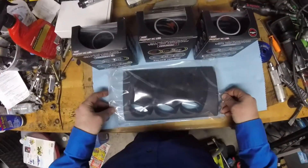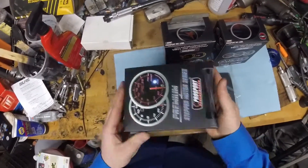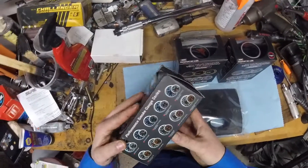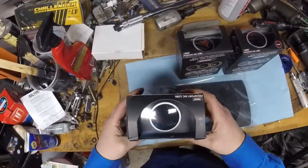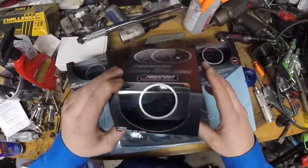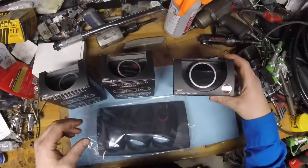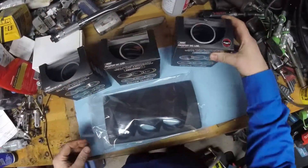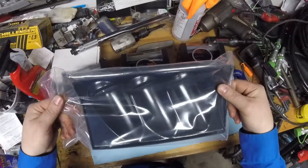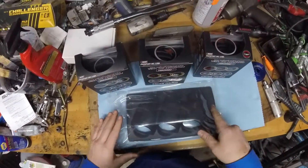Hey guys, got another project for the Mazda Speed 6 — gonna get some instrumentation in the dash. Got a Prosport Professional Series boost gauge with amber/white lighting to match the factory Mazda Speed gauges. Also got an oil pressure gauge, though I'll have to figure out the sender hookup later because I don't want to convert to a spin-on oil filter. Got a volts gauge and a Lotek 3-gauge pod that's gonna replace the useless flip-up cover in the center of the dash.